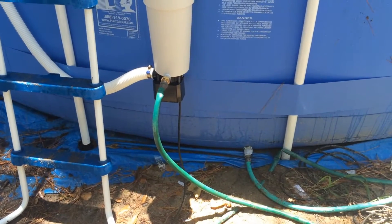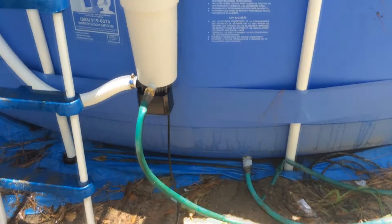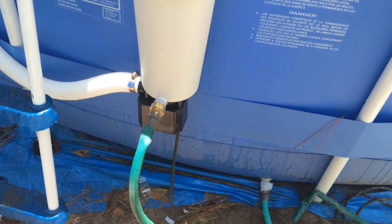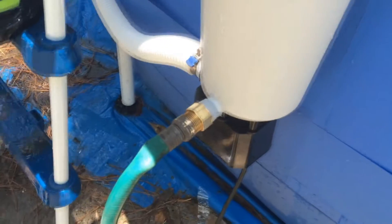Hey, what's going on YouTubers, Casual706 here with a cheap way to heat up your pool. What we have here is a Summer Escape pool, 18 by 4 foot.